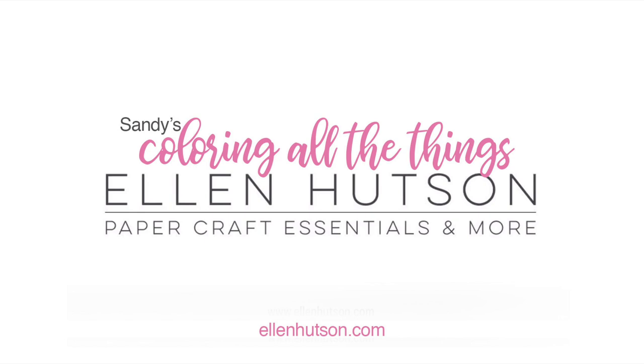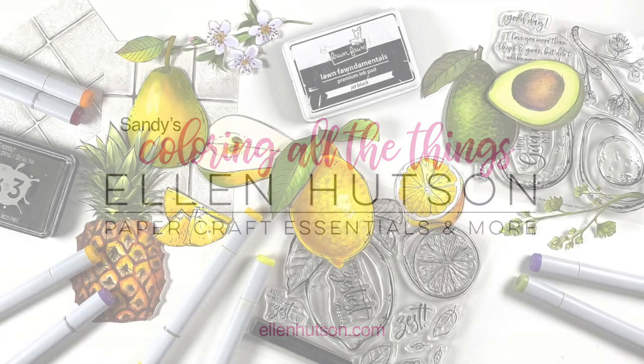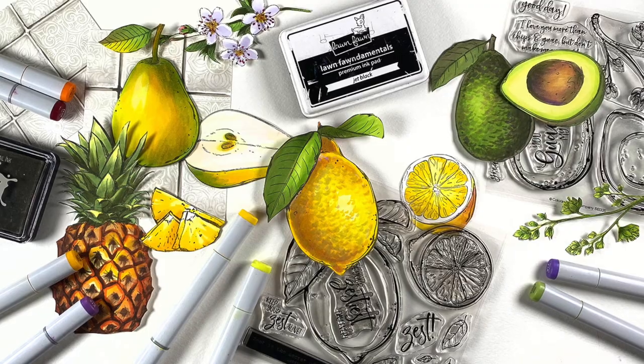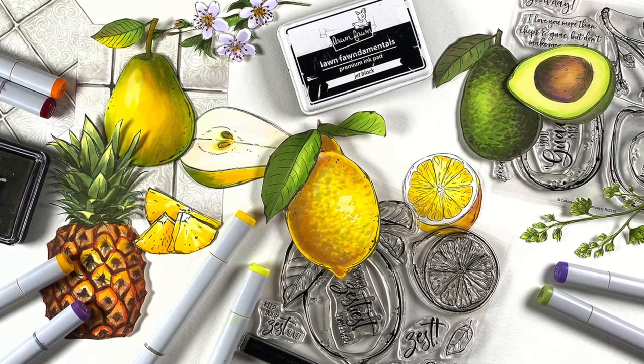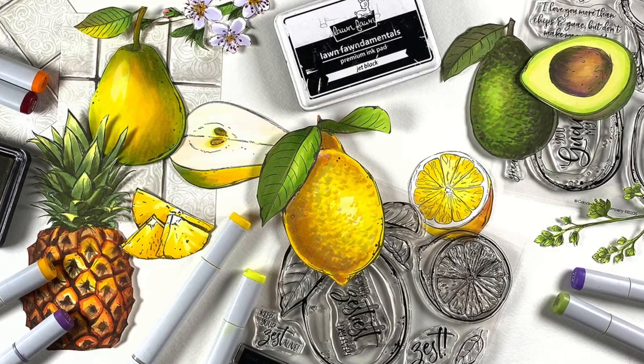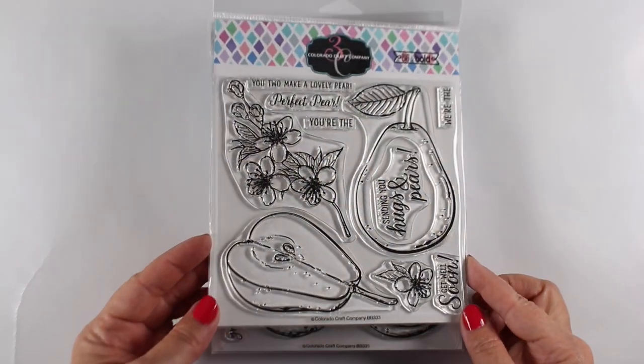Hi there, it's Sandy Alnach back to color again. This time we're going to be coloring realistic fruits. The Colorado Craft Company just came out with these brand new stamps. They're really huge, as a lot of their big and bold ones are, but that means they're really great to get into the detailed coloring.